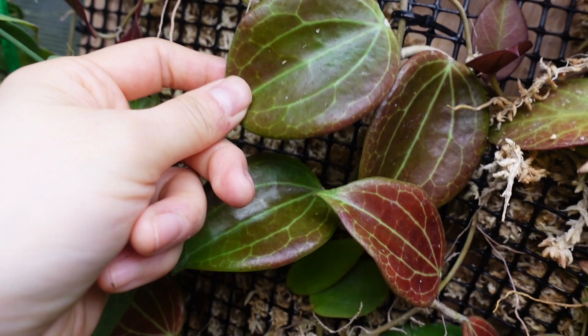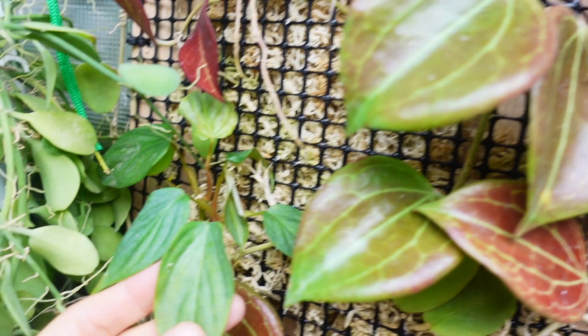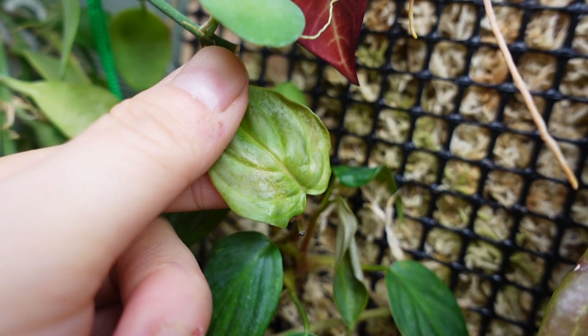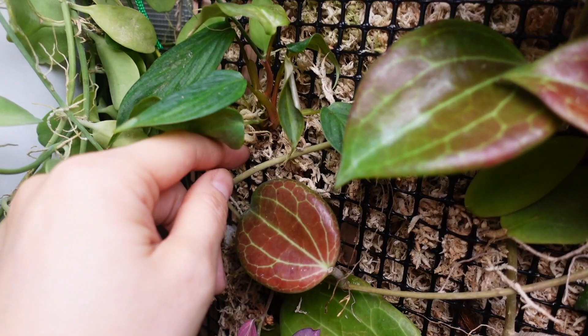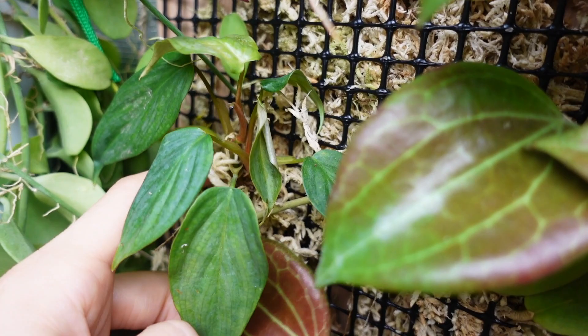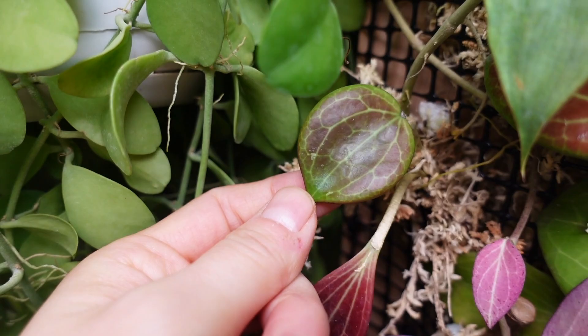You can already see the Hoya amaryllii tucked in here — so gorgeous. There's a Philodendron majestic growing here too; this leaf looks like it has some pest damage. This whole board is covered in sphagnum moss, but each pocket has its own little pocket of sphagnum moss, and if I find something that needs to be watered I'll just focus on watering that pocket for that particular plant.